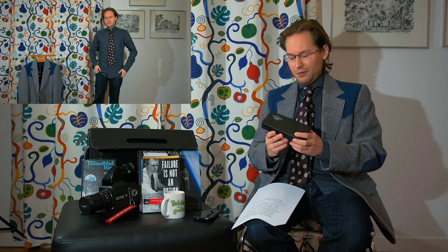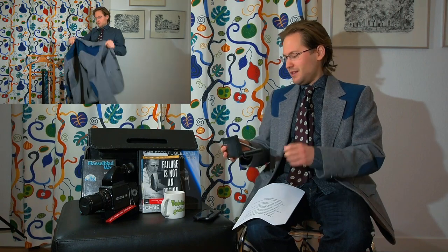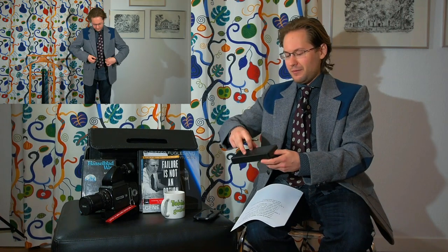A little bit of space trivia — the accessory of the day is the Fisher original space pen, the Fisher AG7. I thought that's something I need to have if I'm going to do this type of NASA/Hasselblad compilation. I'll put a comprehensive history on this pen in the comment section below.